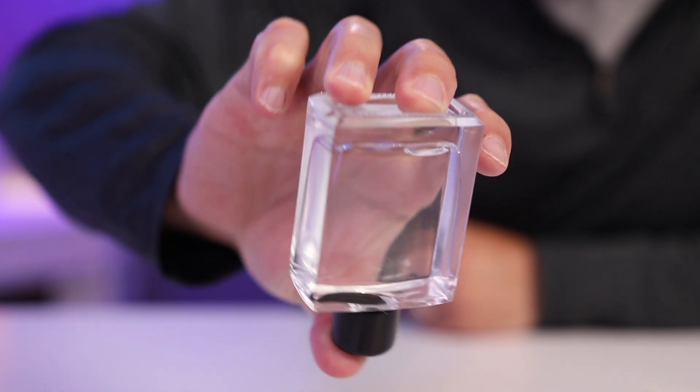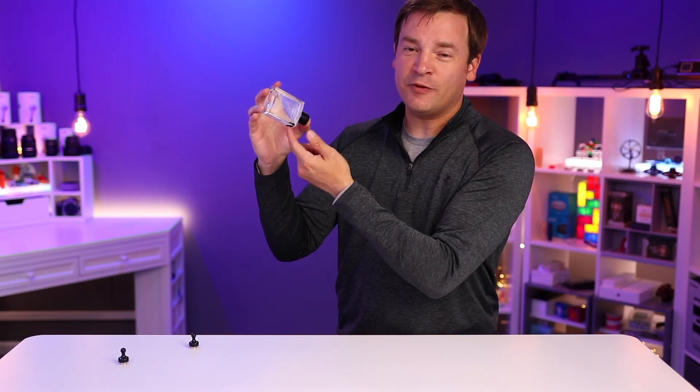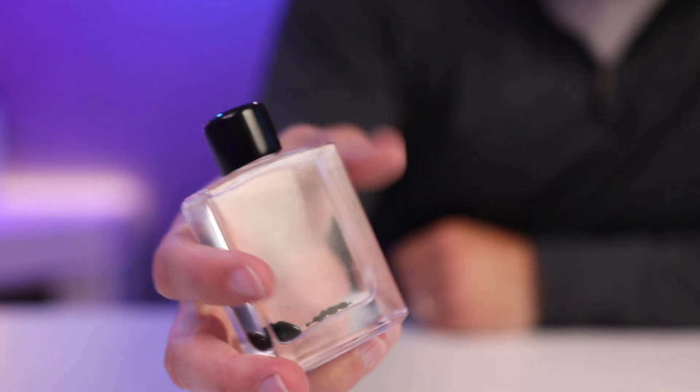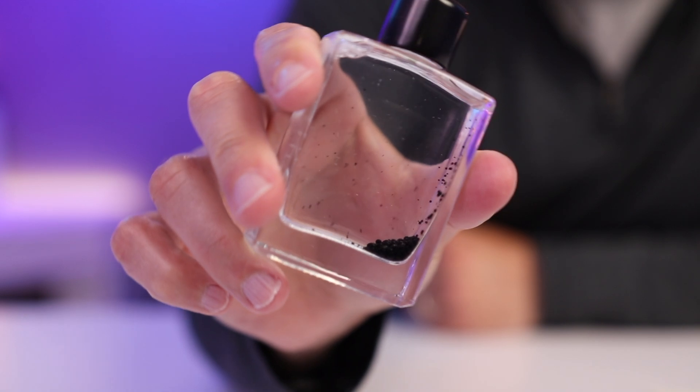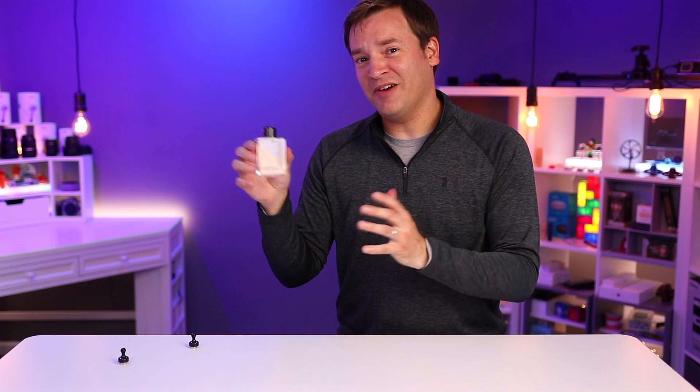If you turn it upside down you can see the air bubbles — I wish there were zero. I have had it where a bubble gets stuck in the ferrofluid if I shake it up a bunch, and it can be kind of a game to try to get that bubble out and back to the top, but it always seems to happen again. Very minor — as long as you're not going to use it upside down or shake it around too much, not a big deal.